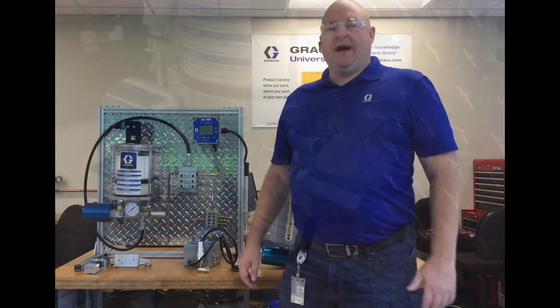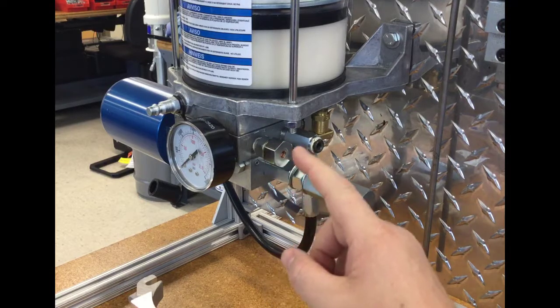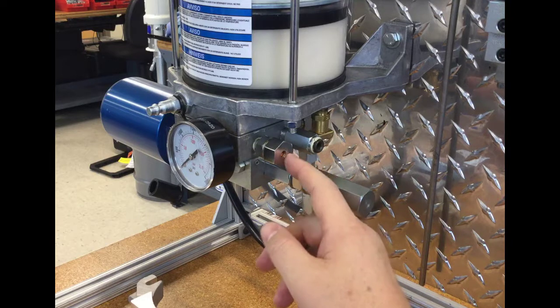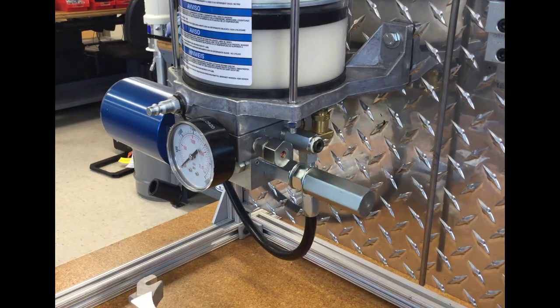I'm going to start with the last one, P5, just because it's the simplest. It's simply the little blunt-nosed relief to atmosphere indicator that comes standard with all of the manifolds except for the bare manifolds. Any of the manifold kits that come with fittings include this basic P5 option, so it's not something that you have to order separately.